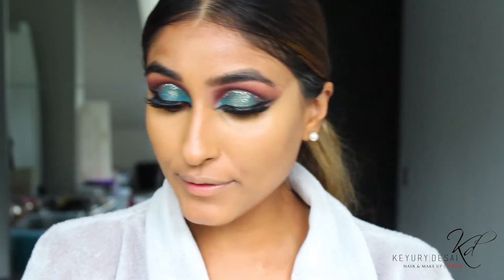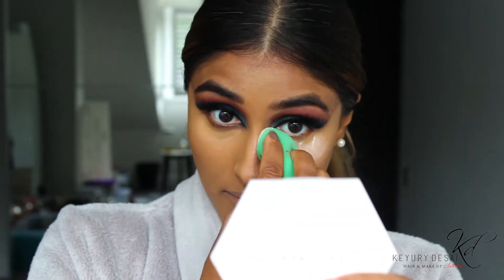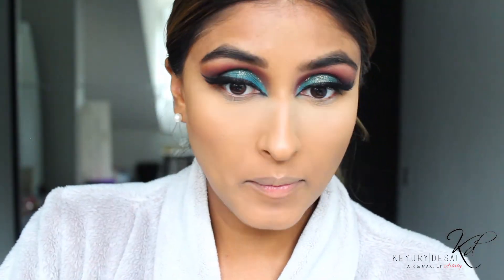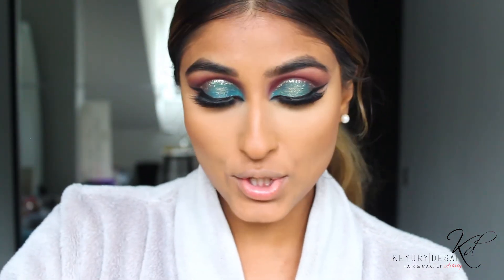I'm going to go in with my little mix that I have. For those of you that don't know my mix, you really need to watch my video on how I set my face with translucent powders — I've come up with this little formula. Now I'm going to go in with my NARS Orgasm Lush to give that perfect pop of pink.